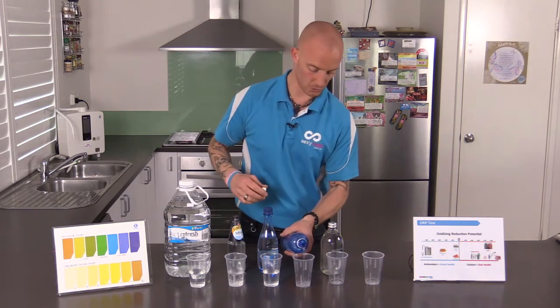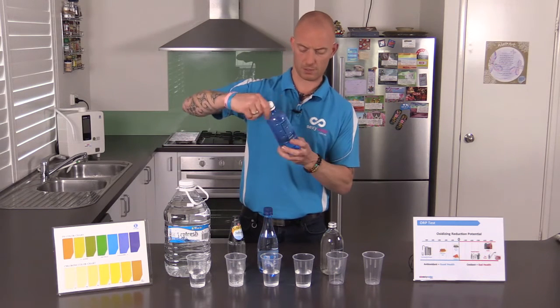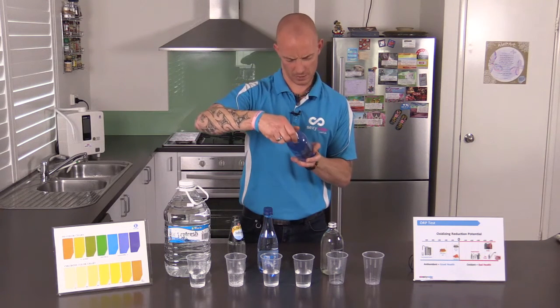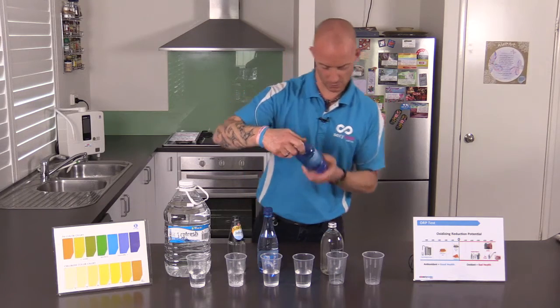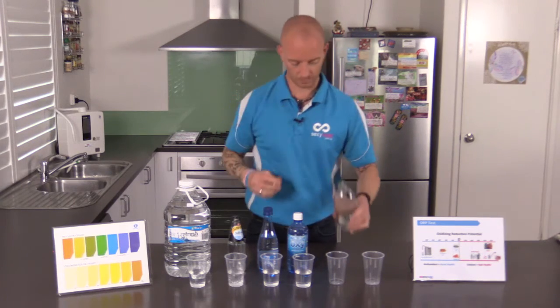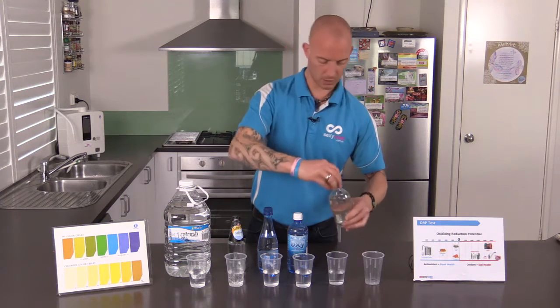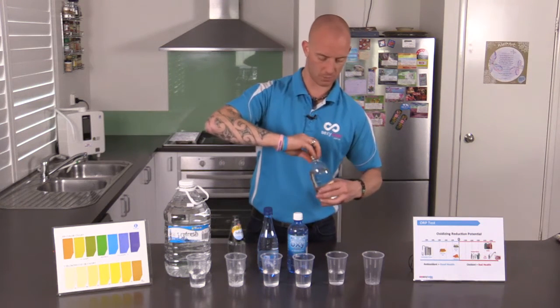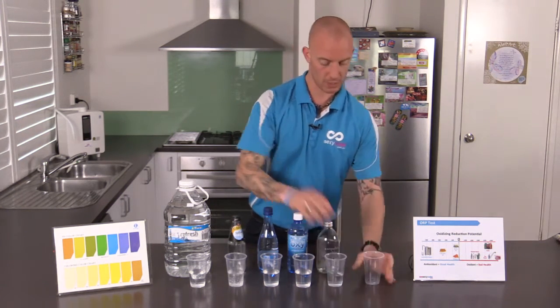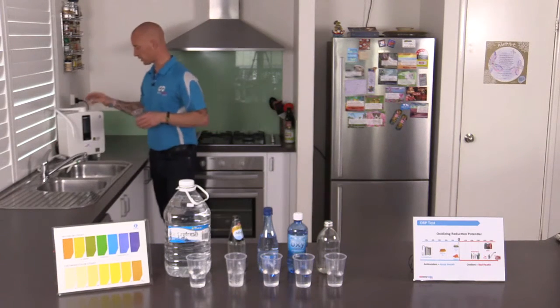This one's recommended by a lot of naturopaths. On the front here it says 700% more oxygen than regular water. Then we've got our Antipodes — this is from a fresh spring in New Zealand. It claims to have a pH of 7 which is neutral. Now what we're going to do is go back to our Enagic water filter ionizer, the K8.